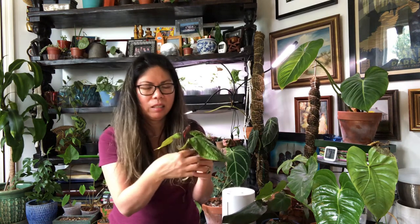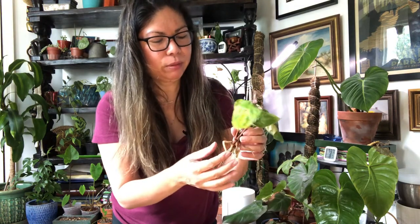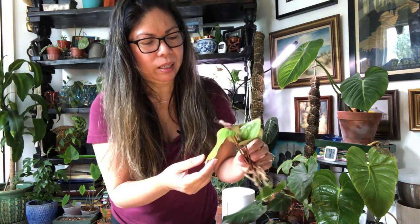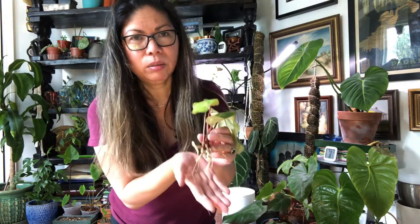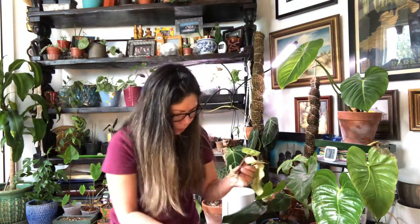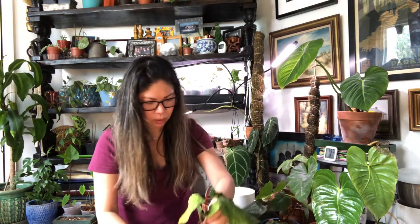The next one is this Anthurium radicans, and it's been in water for a few days. I lost one leaf, but the root system is all good. So again, it was also in water for a couple of days, and I think I'm going to put it here in this container.